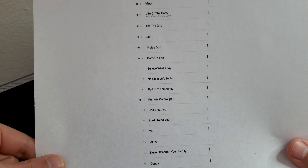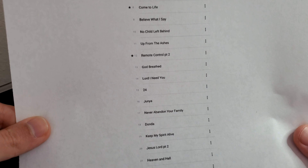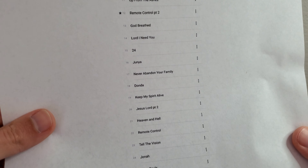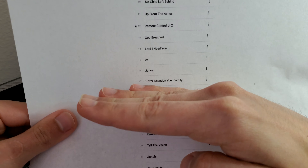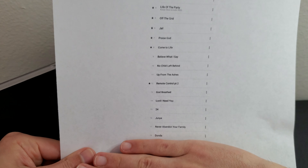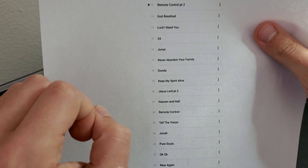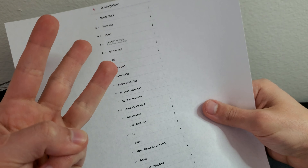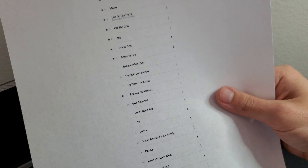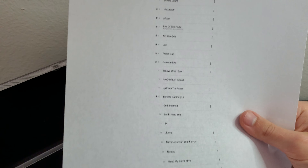No Child Left, Up on Up, From the Ashes, Remote Control, Two God, Breathe, Lord I Need You, 24, Junior, Never Abandon Your Family, Donda, Keep the Spirit of Life — I think this is where it cuts and we go to the next disc. There are 17 tracks on the first disc, and then after that it goes into the second disc, so 18, 19, 20. Remote Control Part Two and Moon and Hurricane and Off the Grid are like the top tracks — the rest are filler to me.